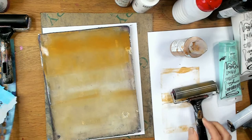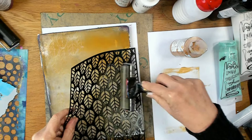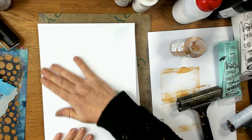This time I'm using the Raw Sienna just on its own, leaving the centre a bit lighter and just rolling it on. Now I'm going to use a stencil. I don't want the edge of the stencil so I'm leaning it at an angle so I don't get that edge, and you can see there's a very faint pattern of leaves in there. I'm really just looking for a bit of texture in the background, and I'm putting this straight over the top of the one I did before.